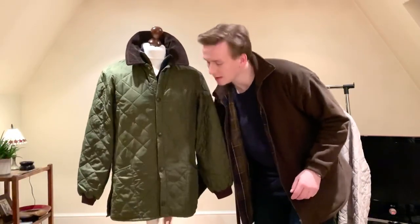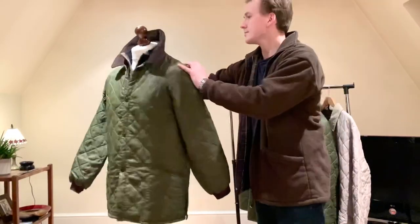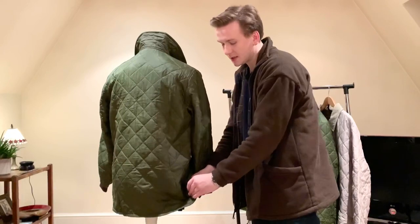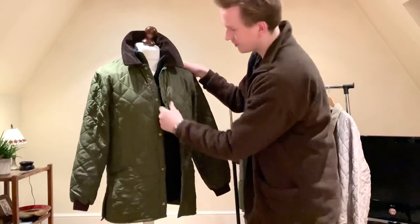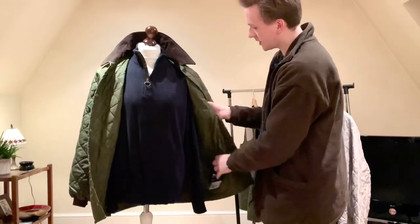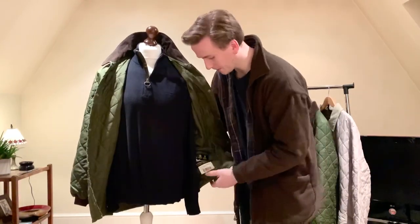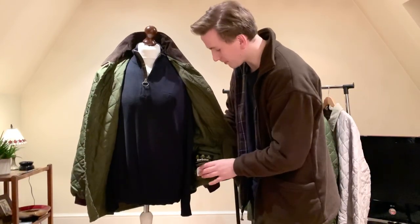But this is my first Barbour Countryman. It's a nice nylon in an army green, like an olive drab colour. Nice brass poppers on the front. You can see there was no tartan lining, no cotton on the inside — it's all nylon, just the same as the outside. The label says D-323 Countryman jacket, size small, Barbour, made in England.